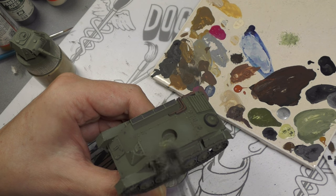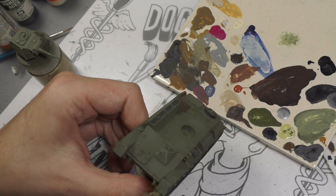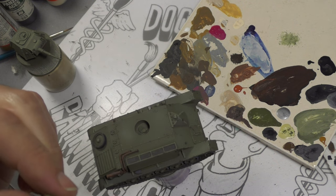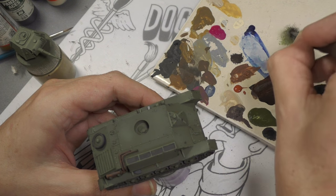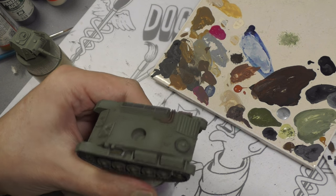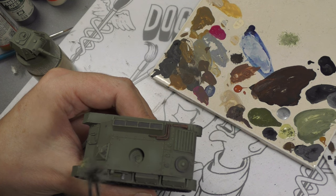Next, to show some more shallow chipping, going back to our previous mixture of Dead Flesh and Olive Green — this time a little more heavily on the Dead Flesh — and repeating the same process with the Scotch-Brite pad, stippling it over the tank to simulate lighter scratches. It's basically the same process we did with the rust chips before.